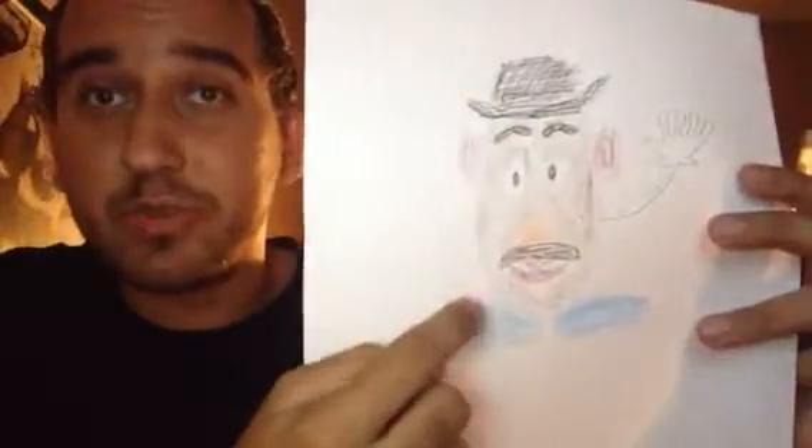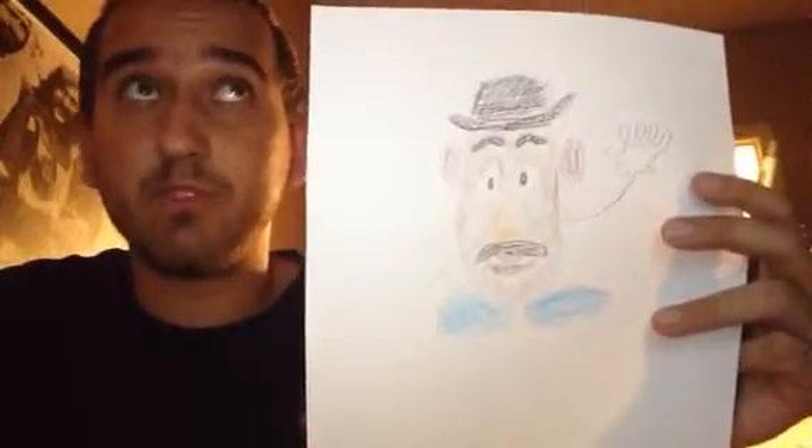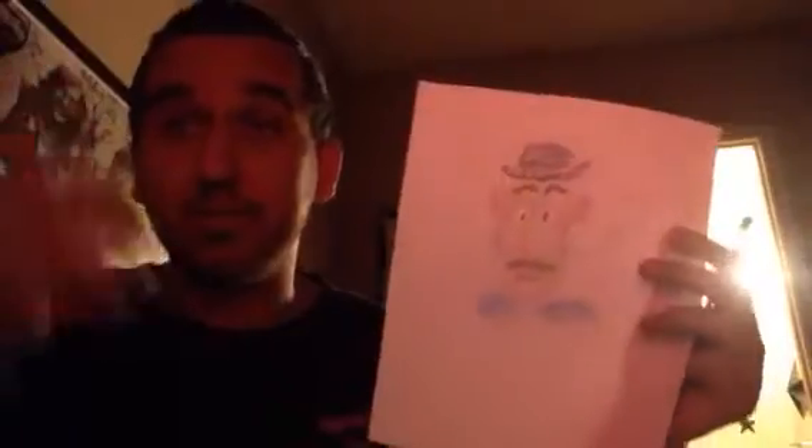I also drew Mr. Potato Head, a character from Toy Story. And true fact — I'm also a good artist because I'm really good at drawing.